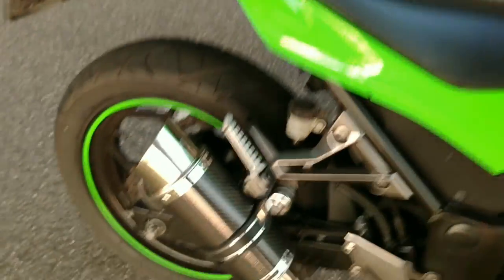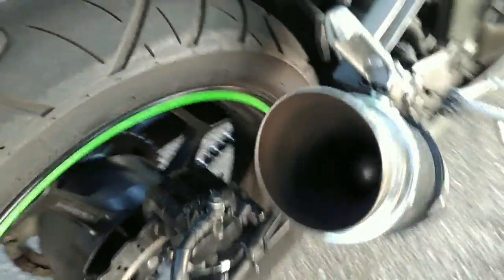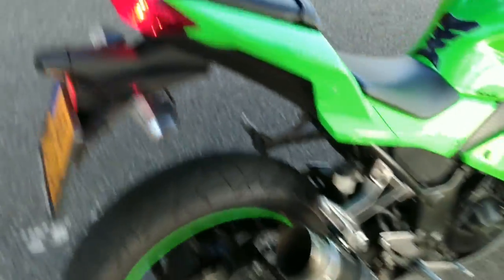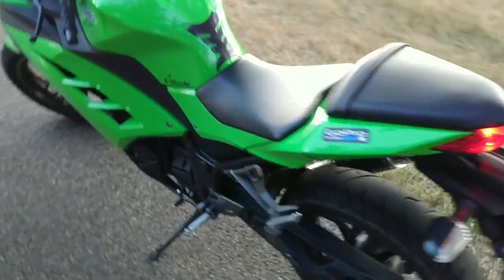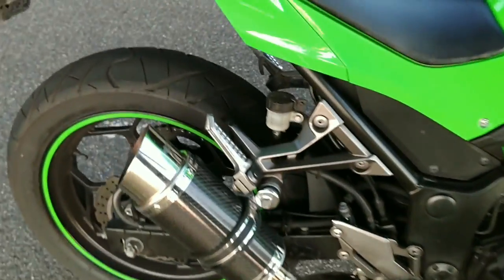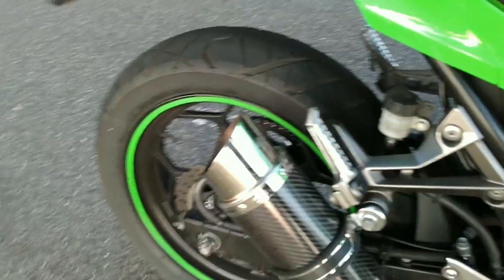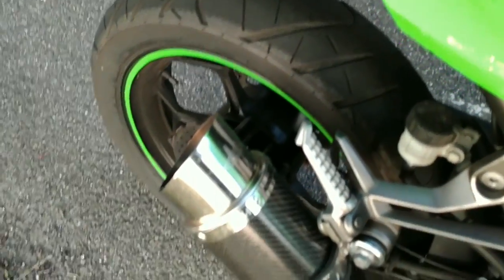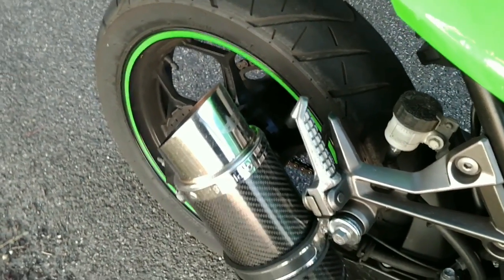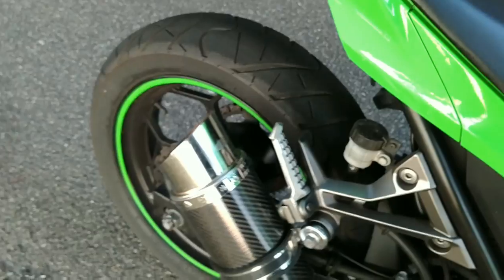All the lights are flashing as it turns on. I'm gonna rev it up a little bit and hold the camera next to the exhaust so you can hear it. This is it just idling — now I'm going to rev it up. That's loud as f*** you guys.